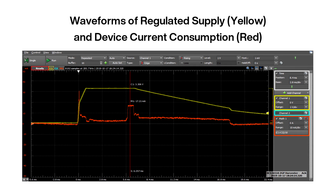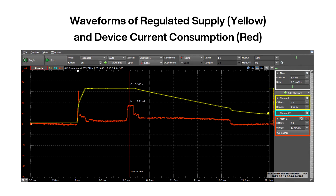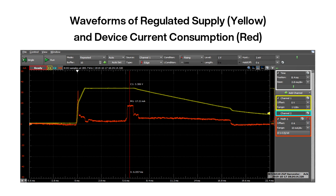The LDO then provides a 3.3V supply to the transmitter. The voltage gradually decreases until the transmitter device powers down. This results in approximately 17 milliseconds of available runtime for the device. The startup of the device occurs in less than 5.6 milliseconds, and a single message is immediately transmitted.